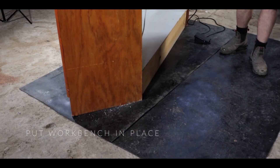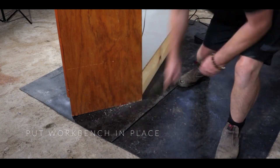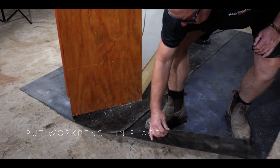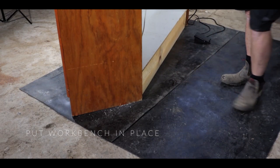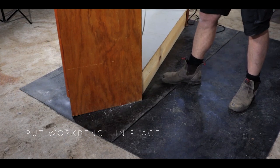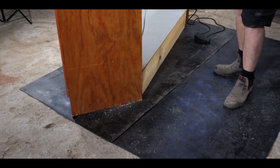The rubber matting that you saw me lay down is approximately 1 metre in length by 2.1 metres long and it is 3mm thick, making the perfect surface. The workbench sits on the rubber matting and you are also insulated from the ground by the rubber matting.